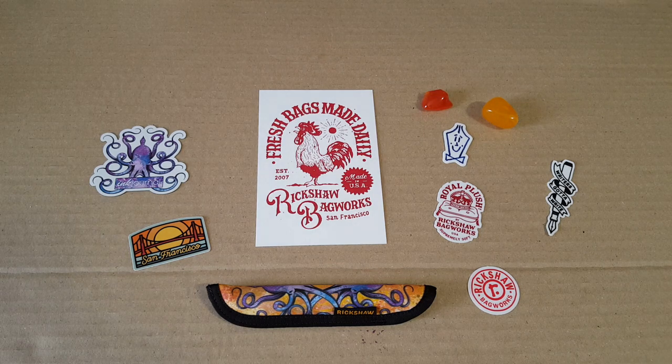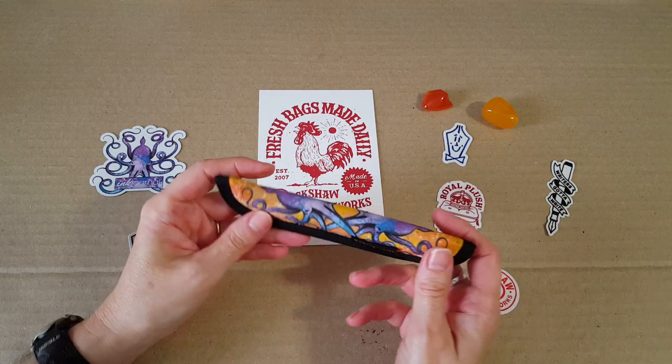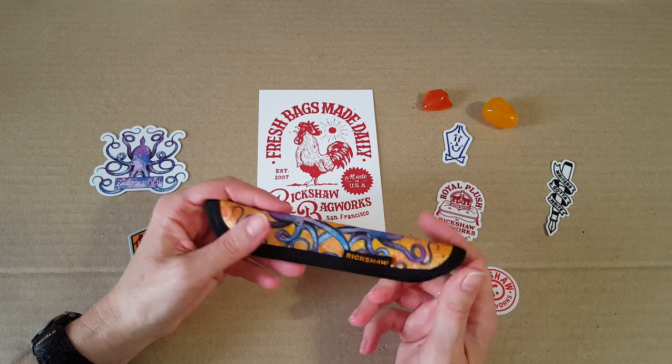Hello, welcome pen friends! My name is Chris and I'm back with another pen video. Today I want to talk about creativity, and also this beautiful pen sleeve that I got from Rickshaw Bags.